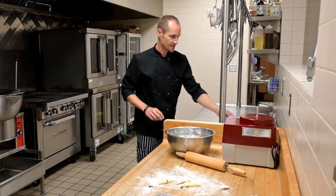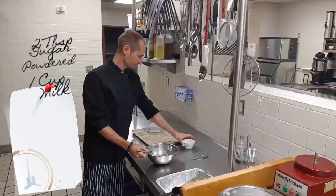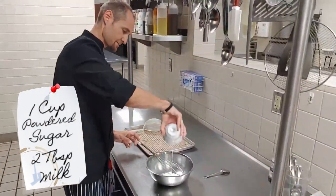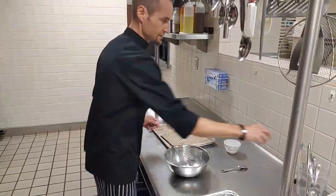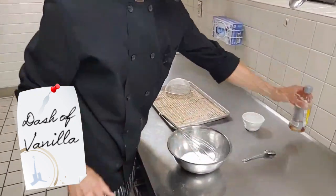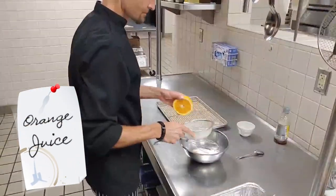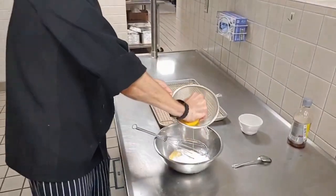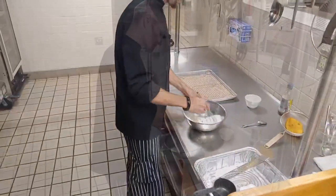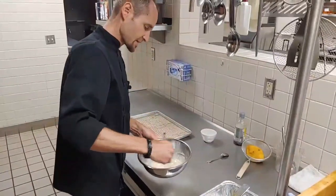While everything is baking we can make the glaze. Here I have about a cup of powdered sugar, two tablespoons of milk, and then for a little bit of extra flavoring you can add just a dash of vanilla and a little bit of orange juice. Just whisk that together and we can drizzle this on when the scones come out of the oven.